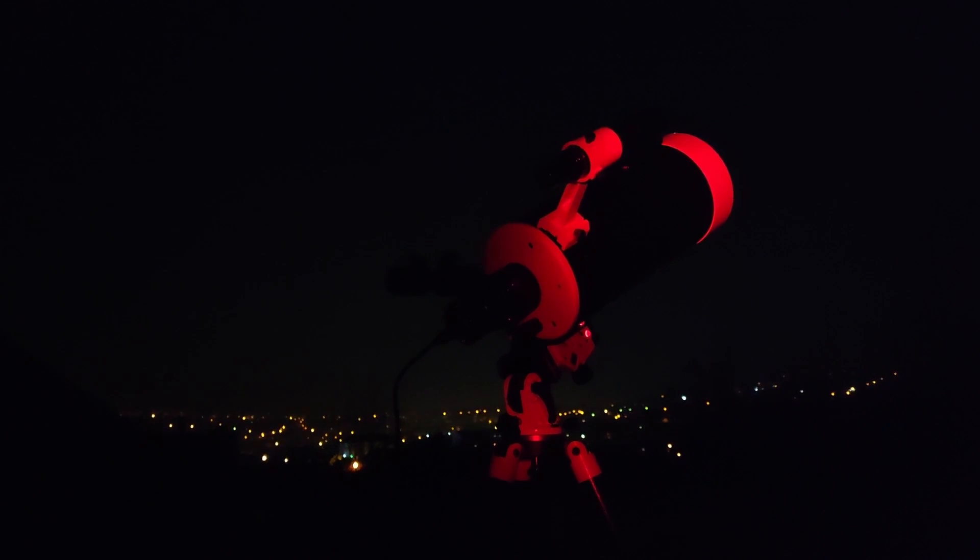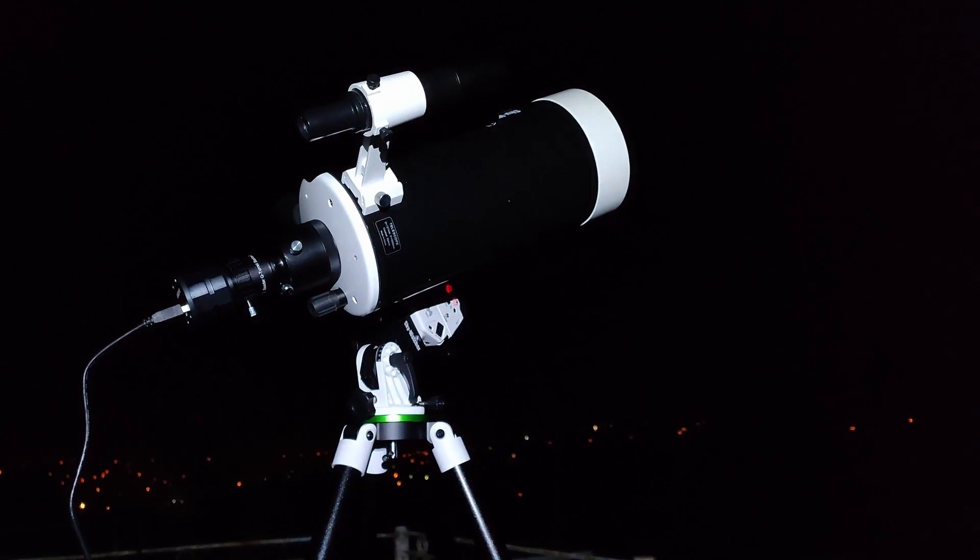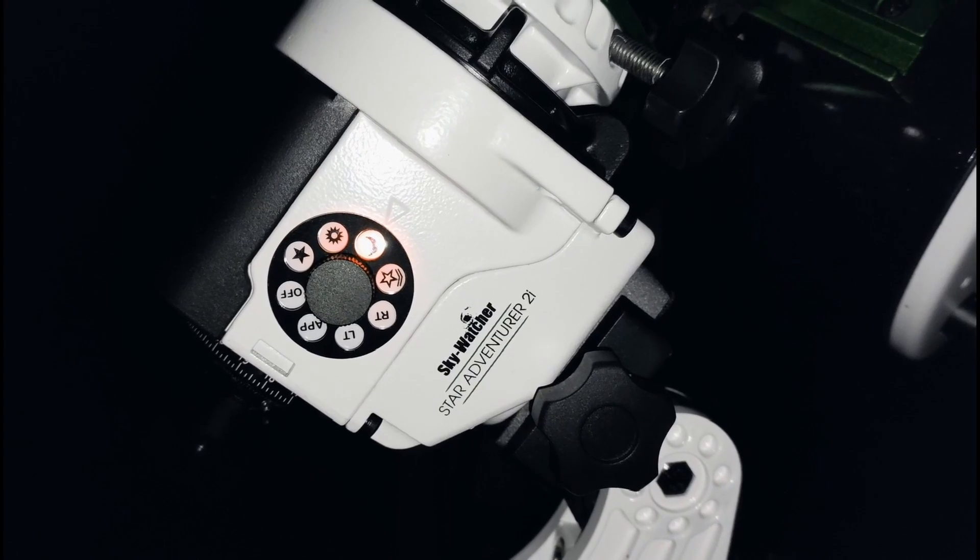Hello friends. In this video I will show you how to use and balance a 5 inch Maksutov telescope on the StarAdventurer 2i.